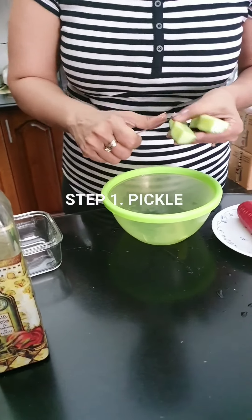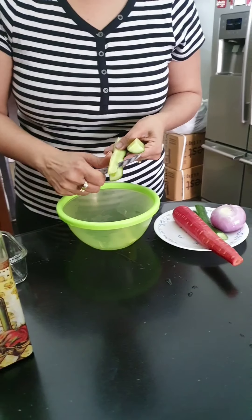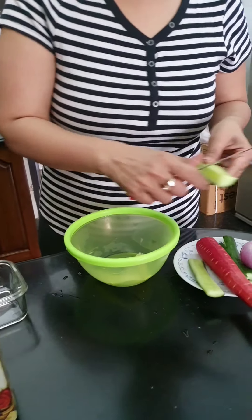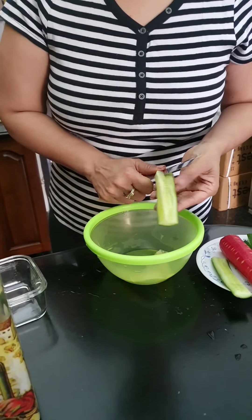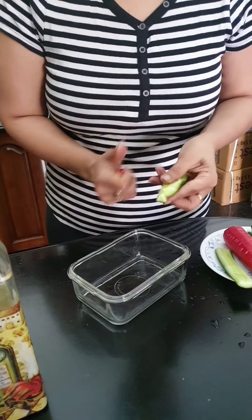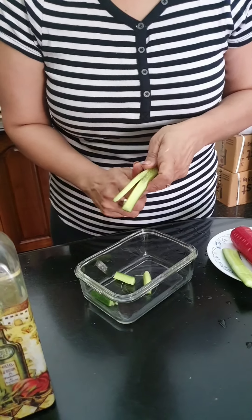Hi everyone, here we are making the Lebanese pickle. Take a whole cucumber and get the center piece out — we don't need to use it. You're going to be cutting the cucumber in long thin stripes.